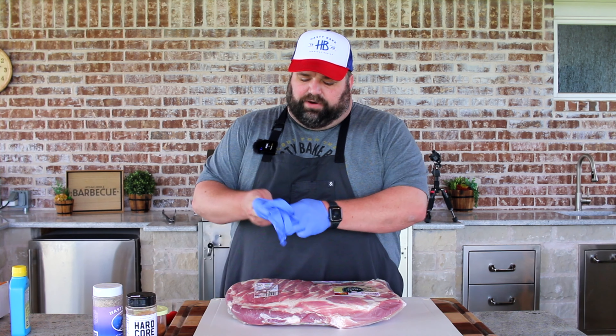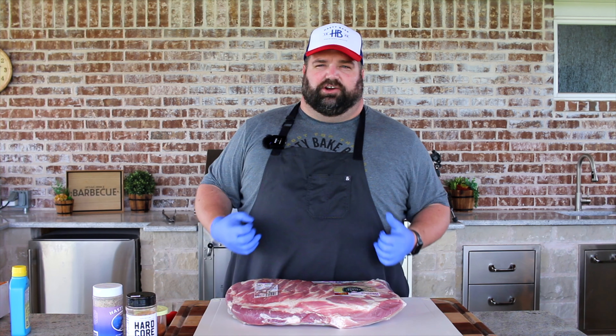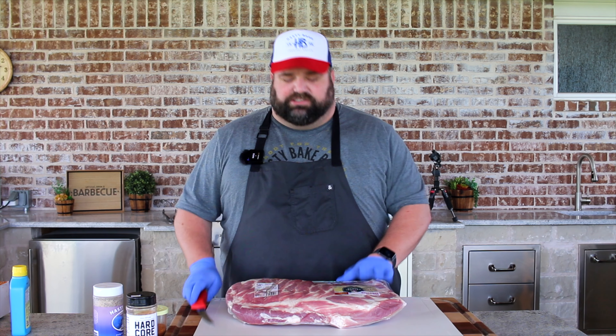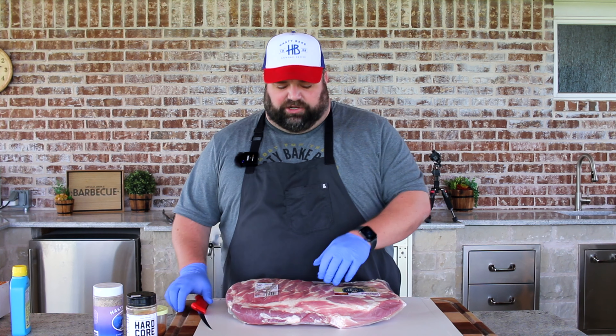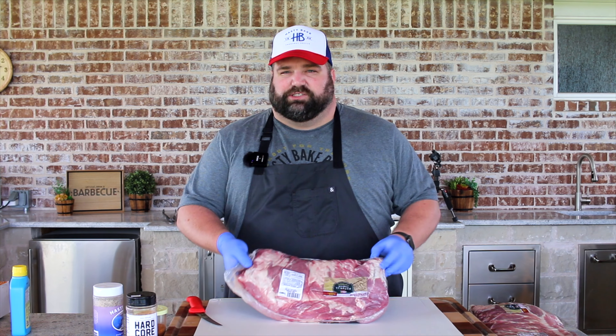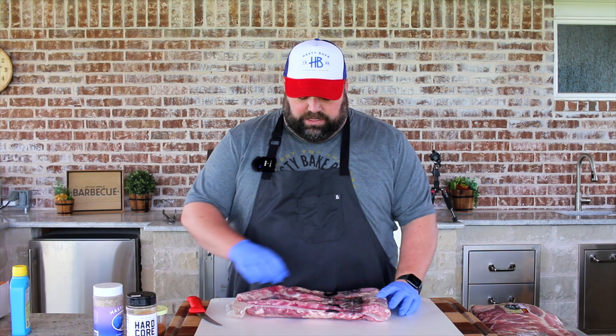If you're like me, you like ribs any which way you can get them — low and slow, hot and fast, nice and tender with a stickier bite. All of them are really good. We're going to kick these off today with a St. Louis style trim. These are full pork spare ribs, which means it's not just the rack of ribs right here, but it also includes the chime bone and this piece of meat up here that we're going to go ahead and get rid of.